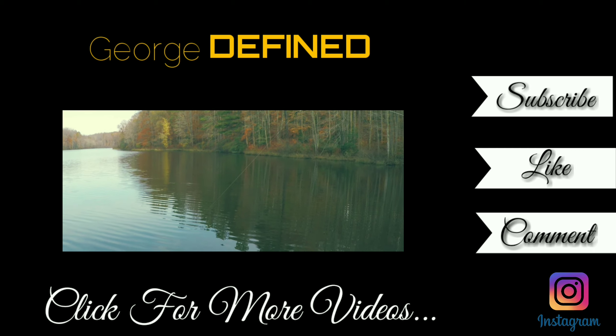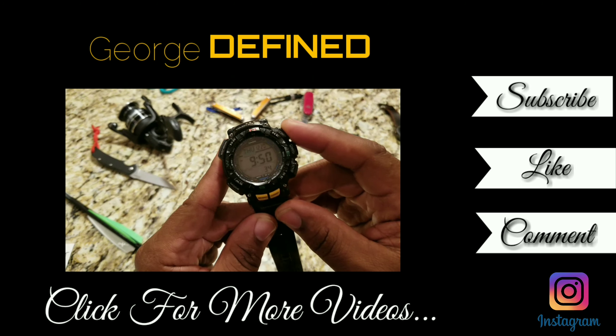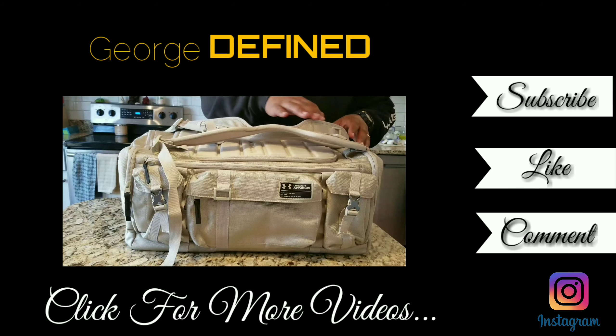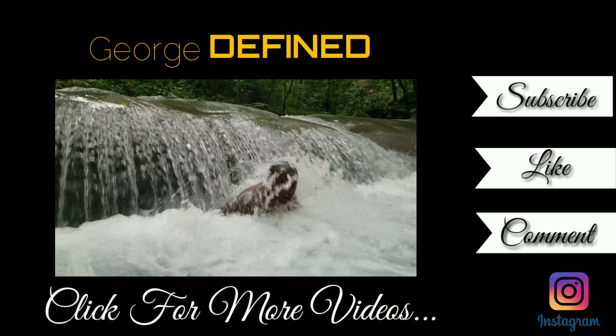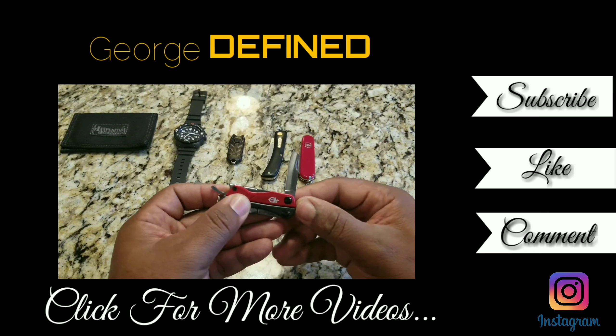If you like this video give it a thumbs up and share it with your family and friends. If you haven't subscribed yet, please do so you never miss out on any of my adventures or reviews. See you next time, peace.